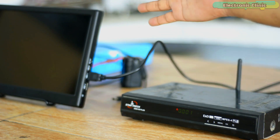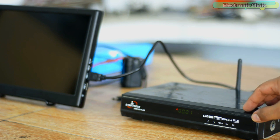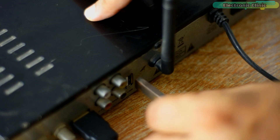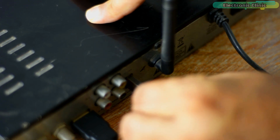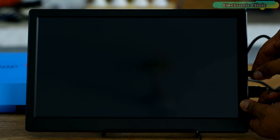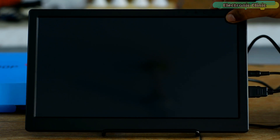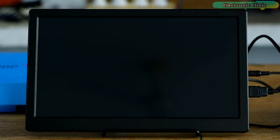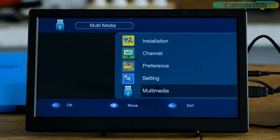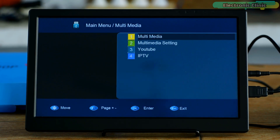Next I'm going to use this monitor with my dish antenna receiver. I'll connect the HDMI cable and plug in my USB flash drive. I'm not going to play any live channel due to copyright issues, but I will play a sponsorship video clip from the flash drive.